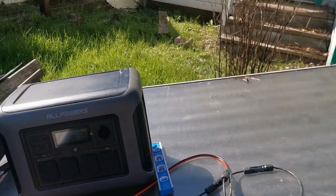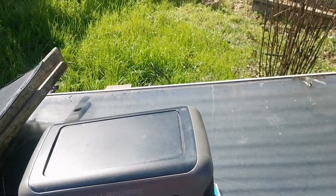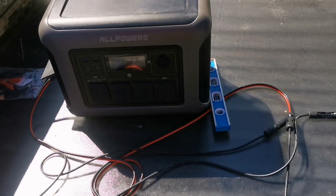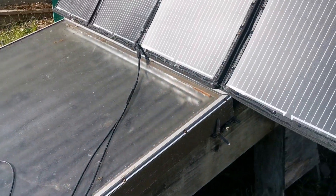With all that set up, I'm getting 415 watts. I think I'll take it. About 480 watts is what most people should expect out of 600 watts of rated capacity, and these were cheap.